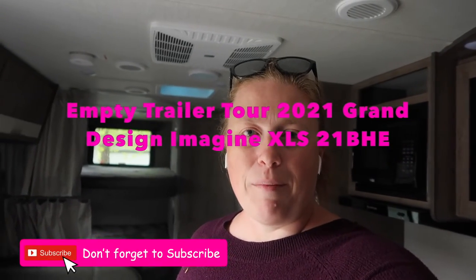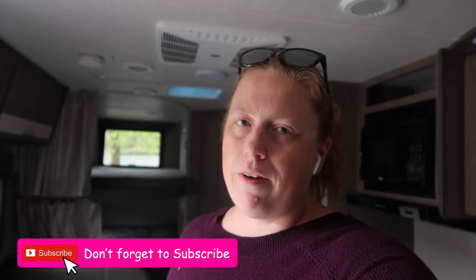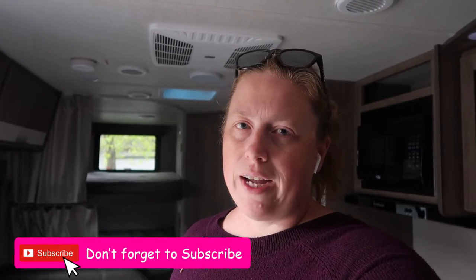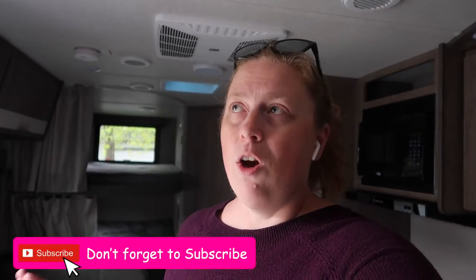Hey everyone, welcome back to my channel. My name is Sarah. For today's video I'm going to give you a tour of a new Grand Design Imagine travel trailer. We're a family of five, so I'll show you where we're all going to sleep and all the different storage compartments. I'm super excited that we're going to have this trailer to take the kids camping and not sleep on the ground or an air mattress that deflates.